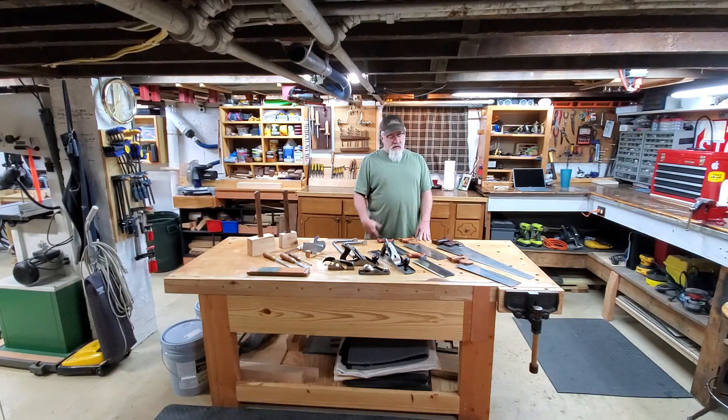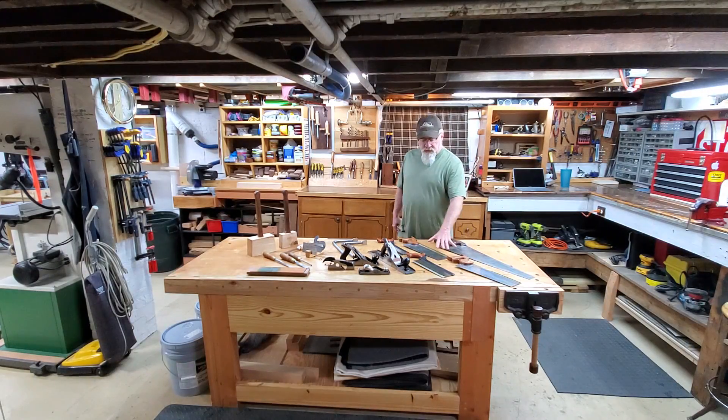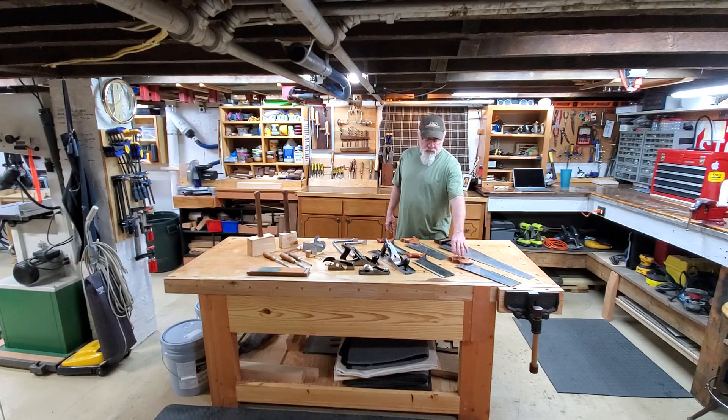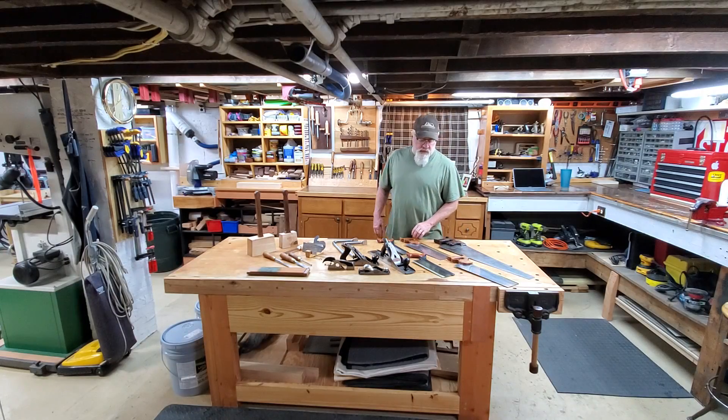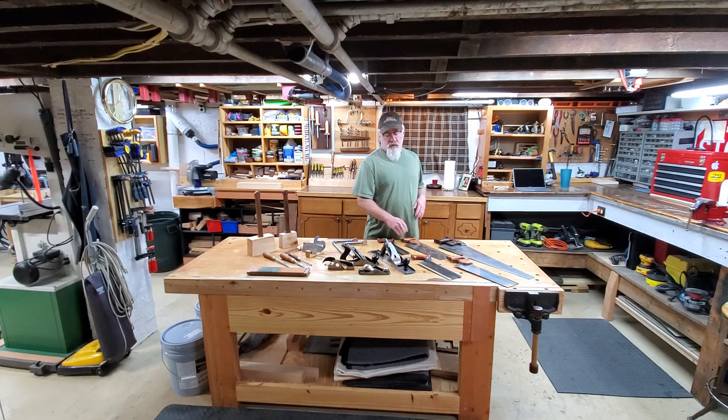On the bench I have a variety of hand tools. There are several different types of saws including a disston panel saw from the early 1900s, recently resharpened with a new walnut handle that I recreated. These two saws are tenon saws configured with a rip tooth and a crosscut. Then I have the Veritas dovetail saw in a rip and the Veritas crosscut saw in a carcass configuration.